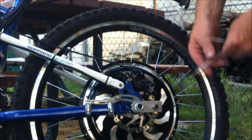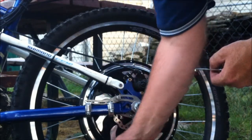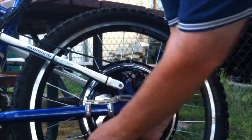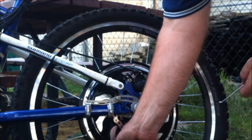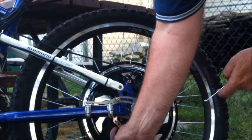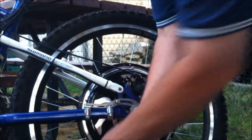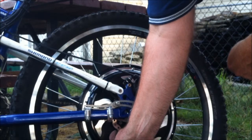The first step to changing this one is you have to drain the air out of the tire. Now you drain the air of the tire but you do not have to take the wheel off or the tire off. Okay, so the air is out.